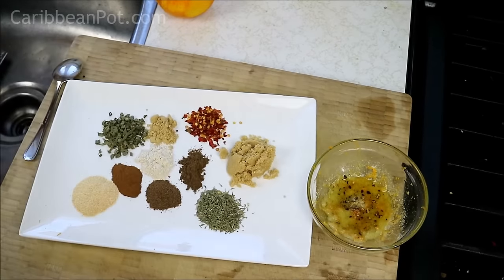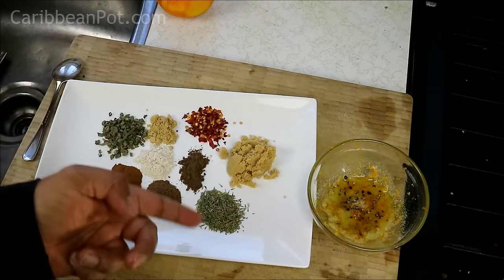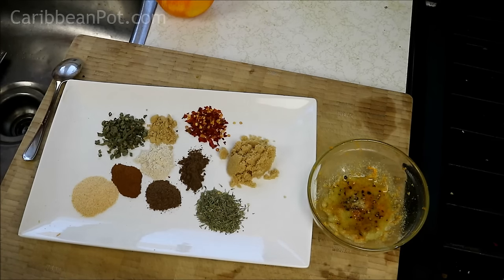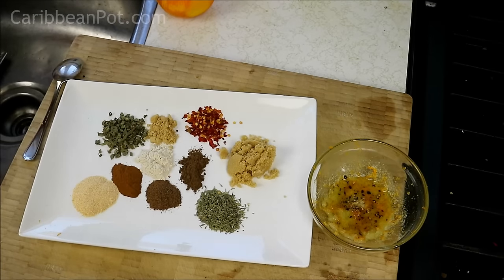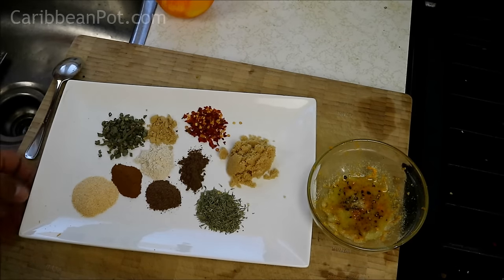Over here I'm using all dried ingredients. For instance, dried green onions and dried thyme. If you have fresh, feel free to use fresh — I totally get it. But for me, in the middle of winter, I'm going with dried. We've got some brown sugar, some allspice, some nutmeg, some cinnamon, garlic powder, onion powder, and ginger. If I missed anything, everything will be listed down in the description of the video and when I post it on CaribbeanPot.com.